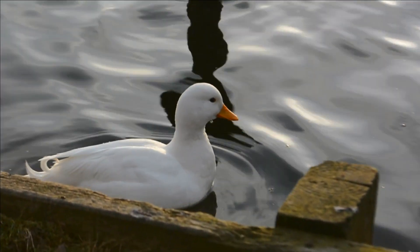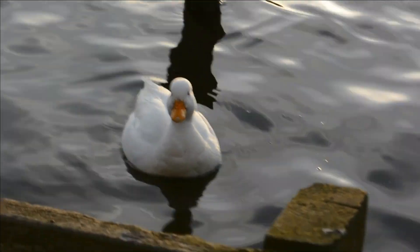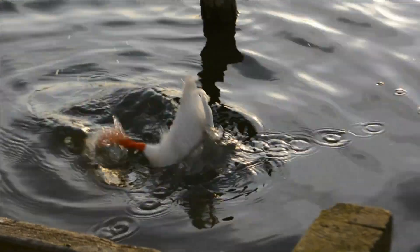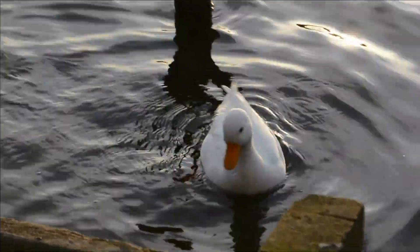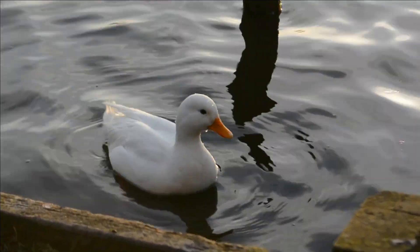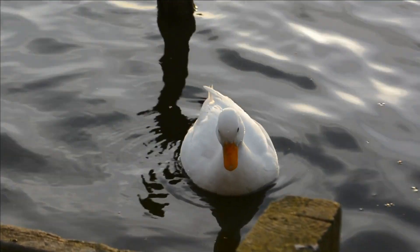I've got my little friend down here - Mr Duck. He's liking the sweetcorn as well. Got to love the wildlife when you're fishing - he's been with me all morning.